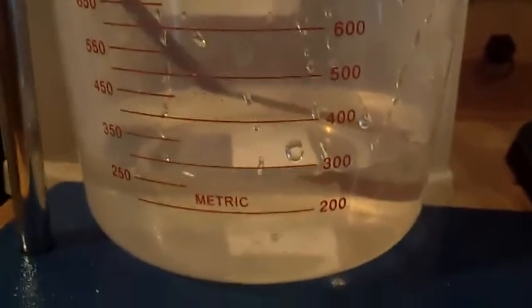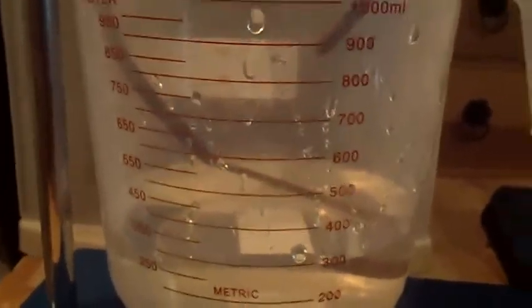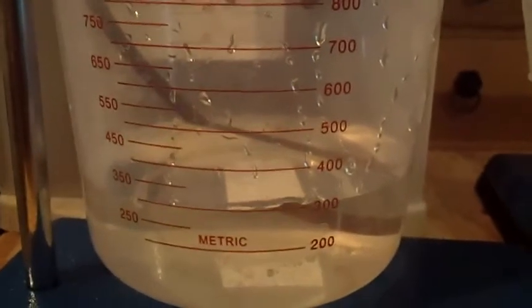What we have here is a measuring cup being filled up by water through this brown hose. It goes through this stopper and down to the bottom of this glass jug. It's a siphon.